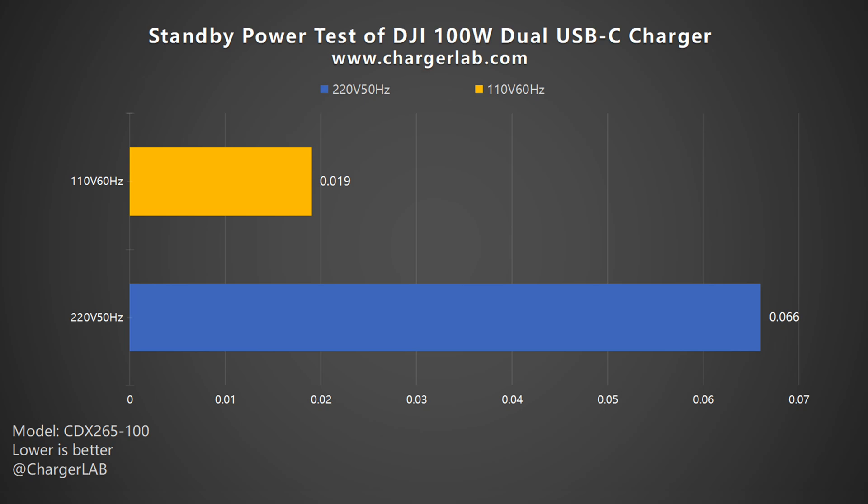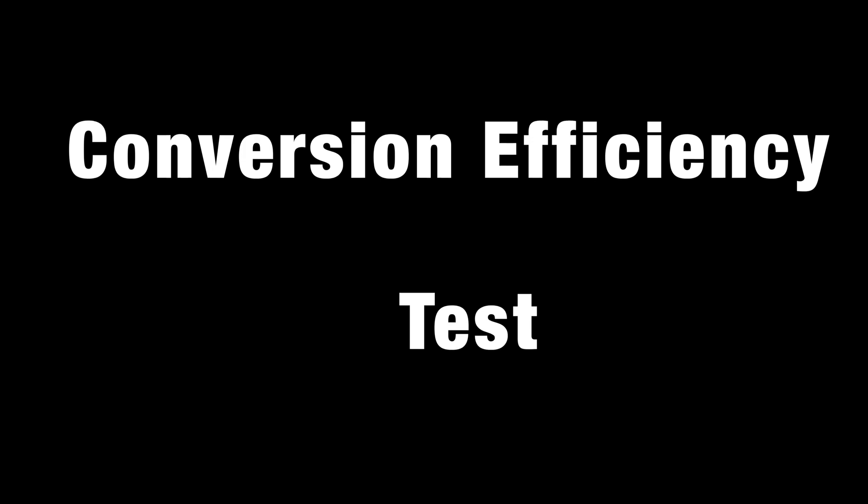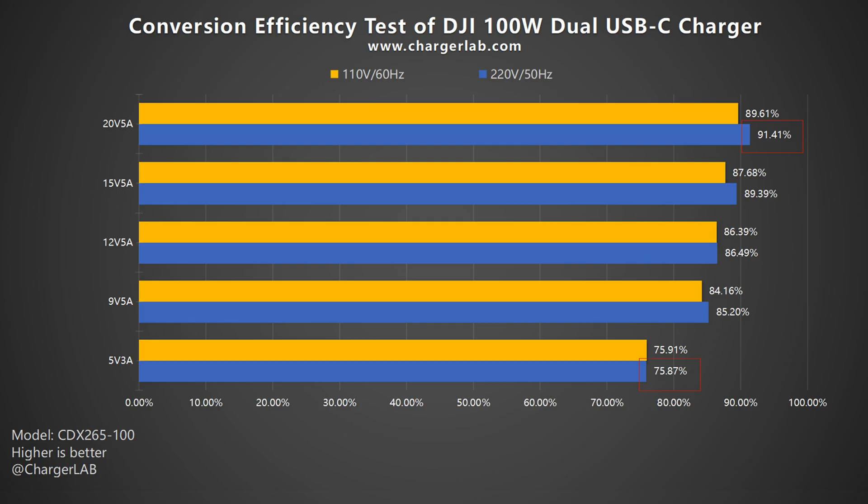As for the standby power, the power consumption at 220V 50Hz is 0.066W, and 0.019W at 110V 60Hz, which is about 0.578 and 0.166 kWh per year respectively — much lower than most chargers in all of our standby power tests. In the conversion efficiency test, the efficiency varies from 75.87% to 91.41% at 220V 50Hz, and from 75.91% to 89.61% at 110V 60Hz. This is why this 100W charger can only output up to 90W when charging two devices at the same time.